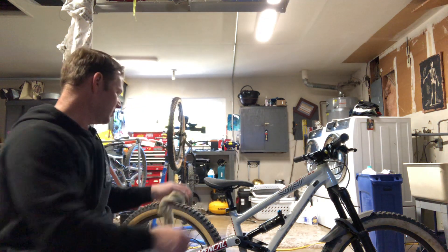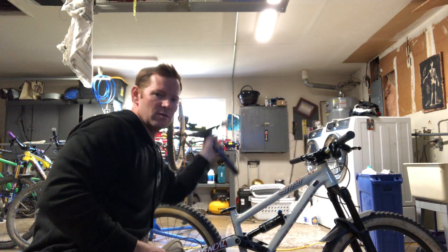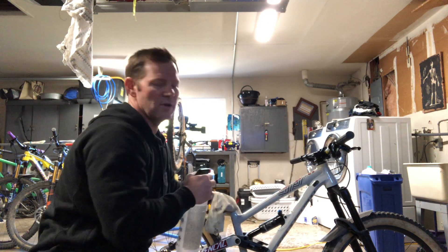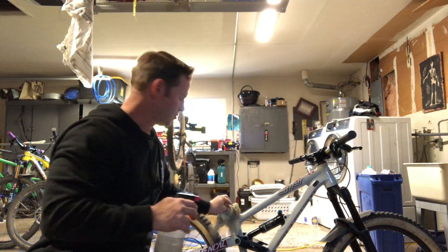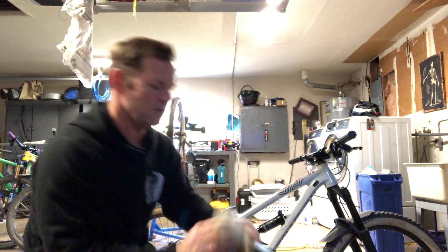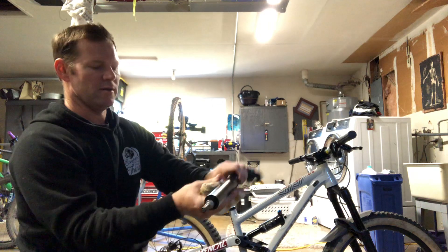I'm going to start by removing the old post — this part everyone can probably do. Seat post out, step one. We're always going to remember that step one is always to clean things. Just put a little alcohol in there and clean this tube as far as I can reach. I'm going to set the post up, same deal — just want to get any grease or grime off of there. Nothing to it.